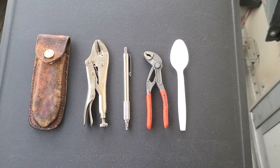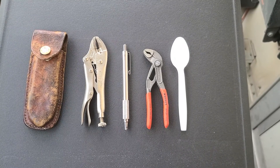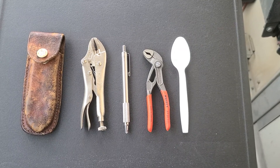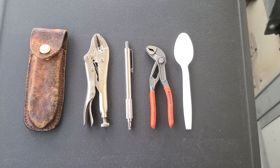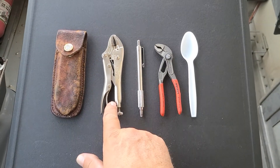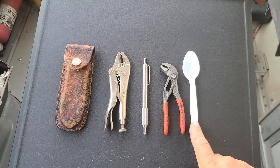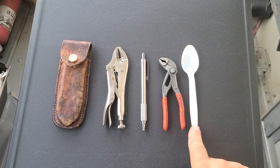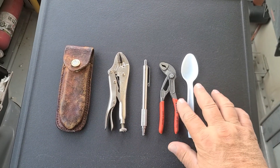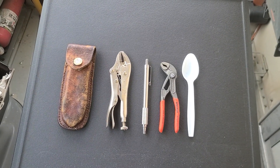Hello, all you crazy knife nuts — today's discussion isn't about knives, but you've been teased about it on Instagram. Here are my final conclusions: the NiPX pliers versus the vice grips. For a size comparison, here's an average ordinary throwaway spoon and a Zebra 701 pen — you can see these guys are fairly small pliers.